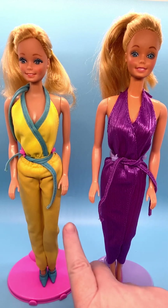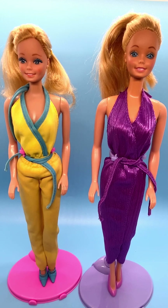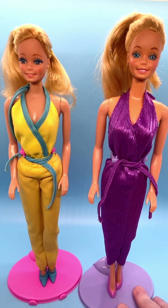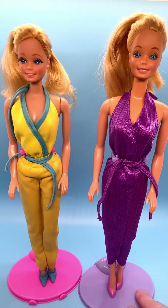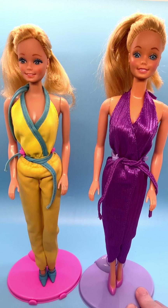The one on the left here dressed in yellow is from 1980. She's number one in the My First Barbie series, number 1875. And on the right, we've got My First Barbie from 1982. She's the second in the My First Barbie series. She's not dressed in her original fashion — she's dressed in 1982 Fantasy Fashion Classics, number 5544.